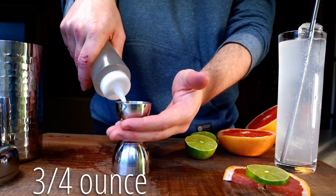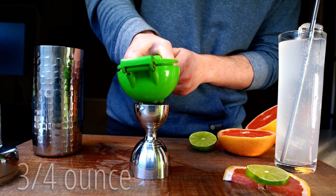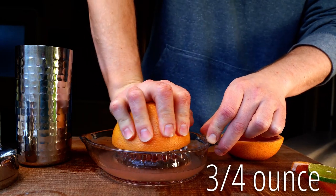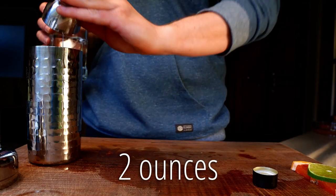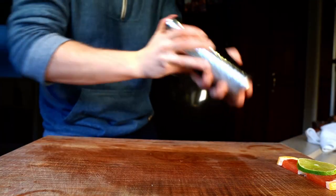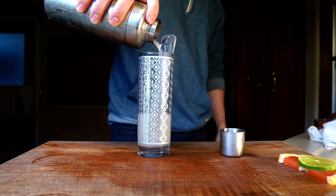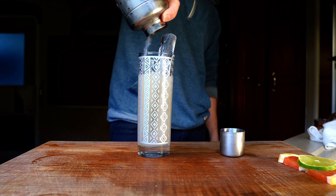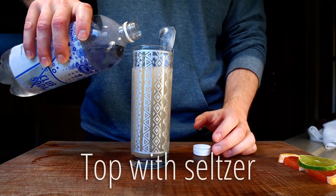Once that's done, I'll need three-quarters of an ounce of simple syrup, three-quarters of an ounce of lime juice, three-quarters of an ounce of grapefruit juice, and two ounces of tequila. Shake that with ice, add an ice spear to a Collins glass, strain the cocktail over it, and top with seltzer.